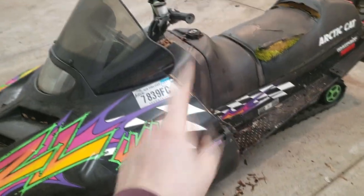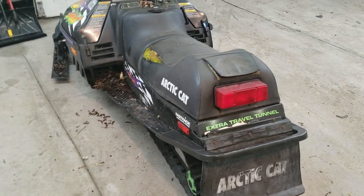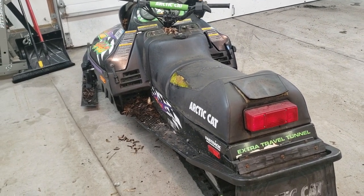What I'm gonna do now is move this towards the middle and use the power washer to clean this thing up, because it hasn't been washed in a long time. I just want to get all this crap off of it so when I work on it, it's not a complete disaster. Let's move it over and start power washing.